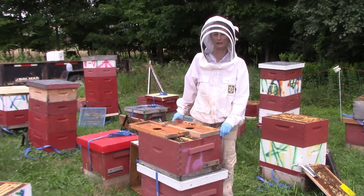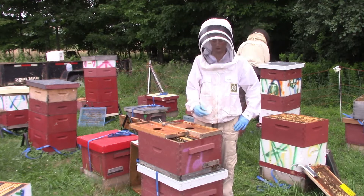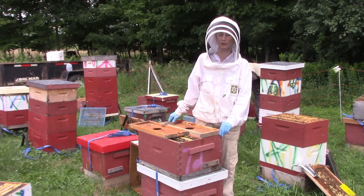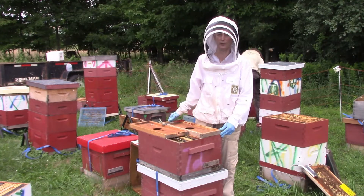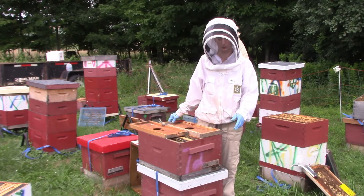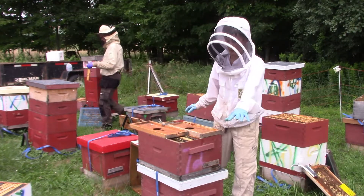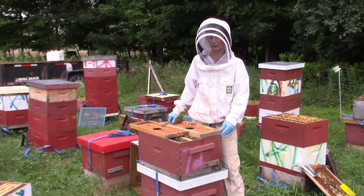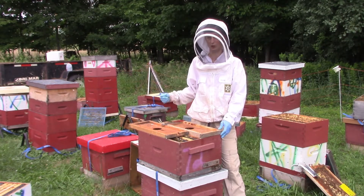Hi folks, Ann Frey from Better Bee talking about double nukes. This is one of our many bee yards. It has a lot of tall full-size hives that have been overwintered, and it has some double nukes that we've already made from last week or the week before. Today we're making more double nukes from the big tall hives.